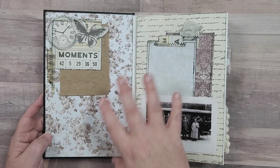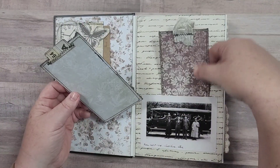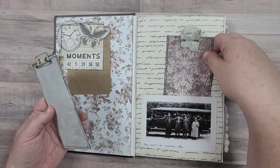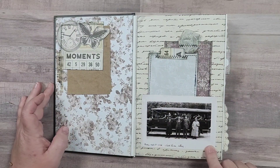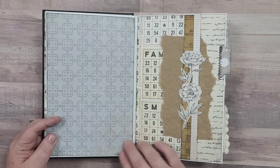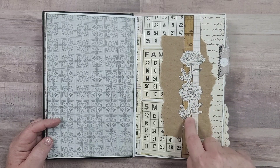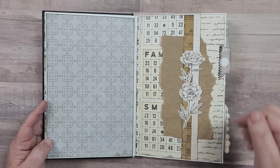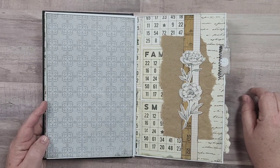I used papers from that paper pad as the background papers, and then there's a bunch of tuck spots and journaling cards tucked in throughout - all of them are backed with some kind of tea dyed paper or packing paper. I've used some Tim Holtz vintage photographs and Tim Holtz people throughout as well. This actually came from one of the pages in the paper pad - I cut a bunch of the pictures off of it and made them into ephemera used throughout the journal.